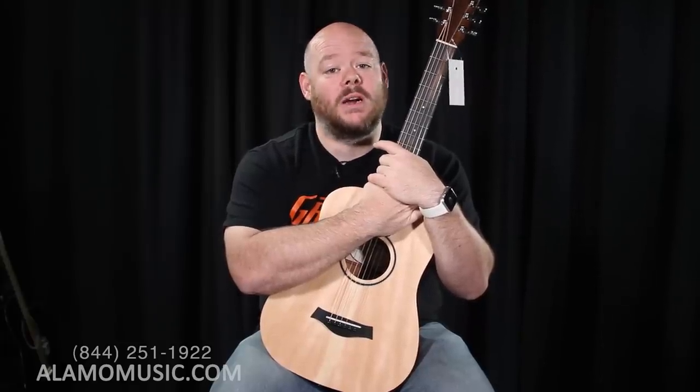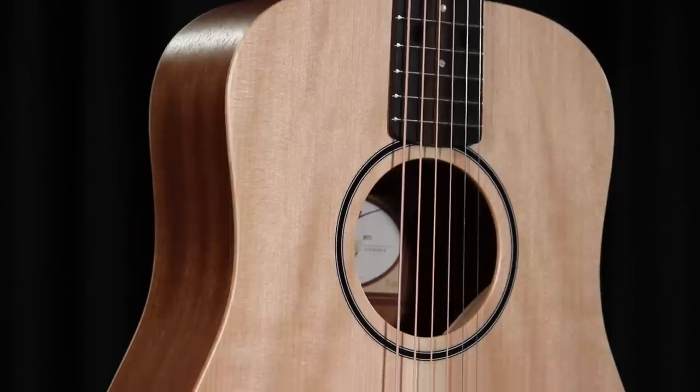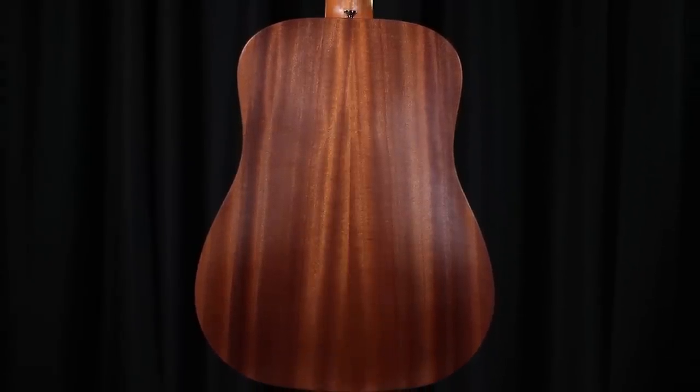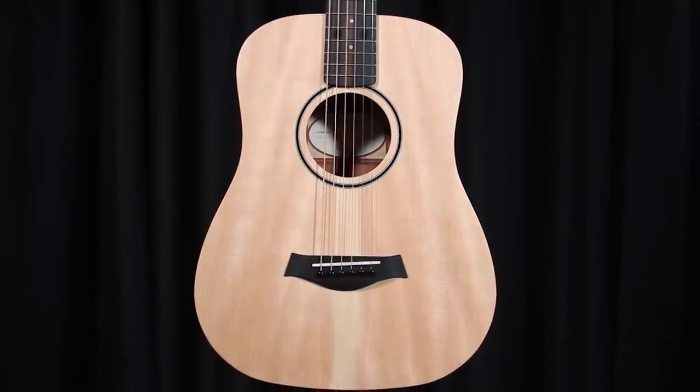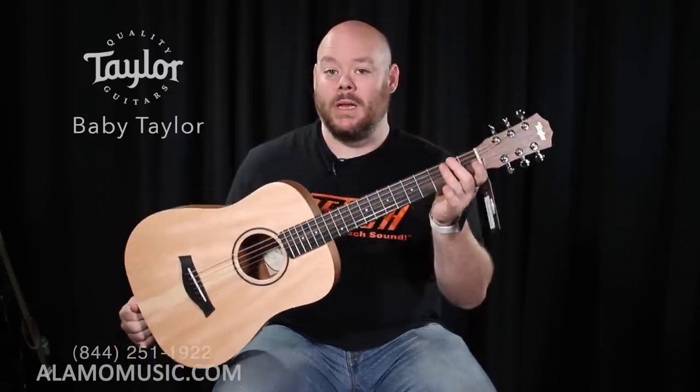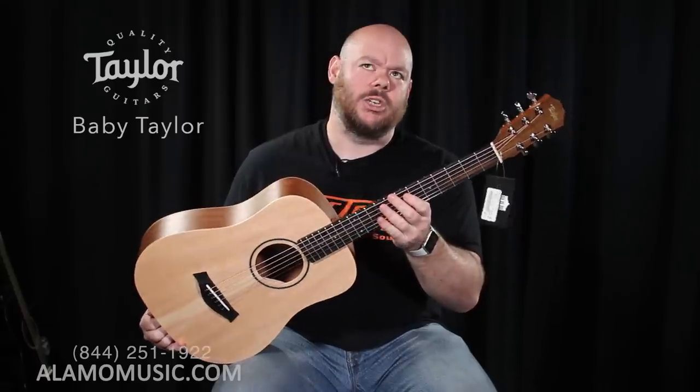We're going to start where it makes sense — with a small travel-size guitar. Some blogs that recommend guitars for small hands just give you a page of travel guitars. That's lazy. We're going to look at a variety of things, but we start here because it helps lay the foundation of what you should look for. The guitar I'm holding is a Baby Taylor. Taylors are going to be featured somewhat in this video because they have great playability. The Baby Taylor is a three-quarter size guitar, short scale, with a 1 11/16-inch nut — just a little over 42 millimeters wide — a fairly flat radius of about 15 inches, and a nice thin neck.